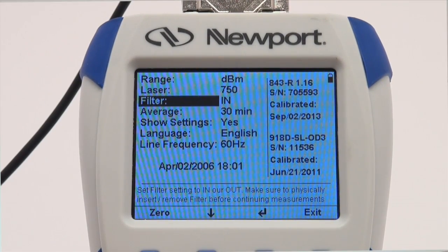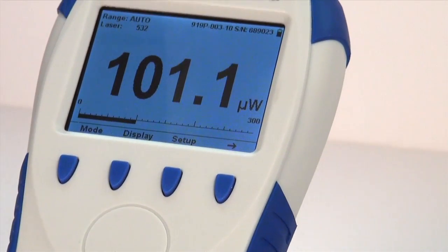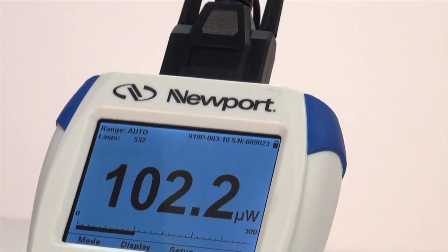The above settings will automatically be saved for the next time the 843-R is used. Congratulations! You are now ready to take a CW measurement with your new 843-R series power meter.